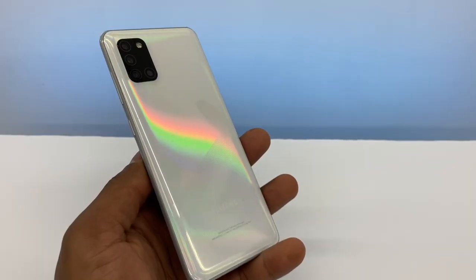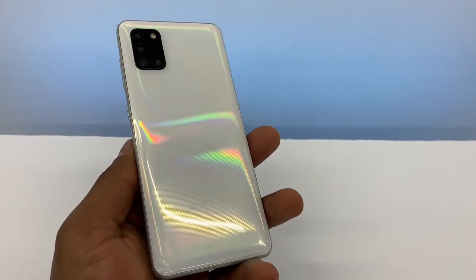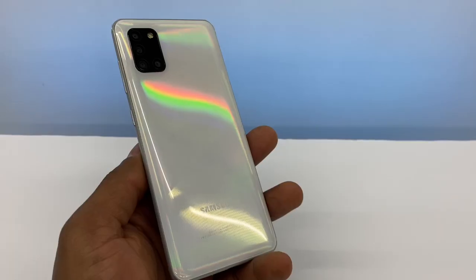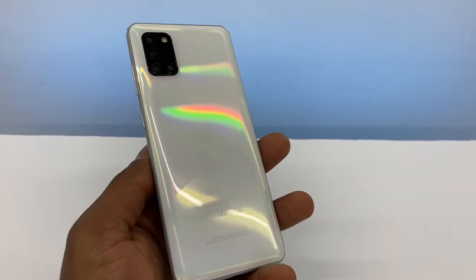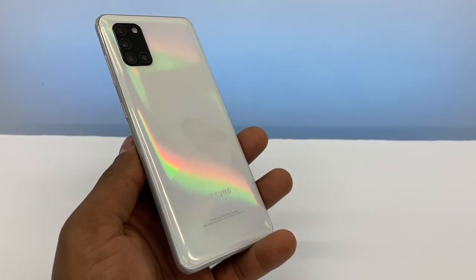Hi guys, today I'm going to show you what you gotta do if your Samsung Galaxy won't come on at all. Right now I've got the Samsung Galaxy A31, but the process is gonna be compatible with any Samsung Galaxy starting with A — it can be the Samsung Galaxy A31, A71, or A51.